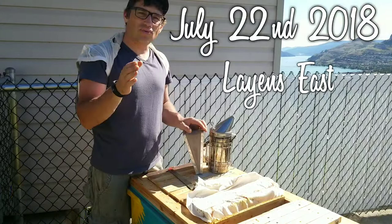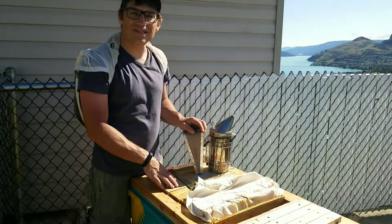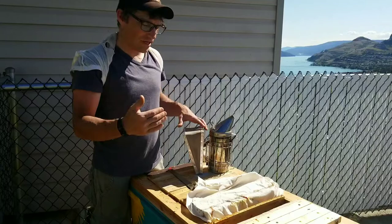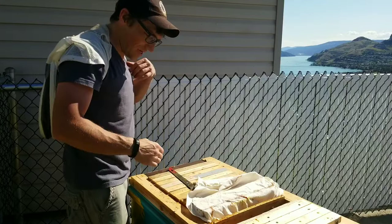Hey everyone, Matt here. It's July 22nd and we're going to do the inspection on the Langstroth hive. What we need to look for is that the queen is laying well, they have enough space, and I think these conversion frames are going to be all full of honey, so we're going to take those out hopefully. Then we'll scrape that division board that had all that honeycomb built on it.